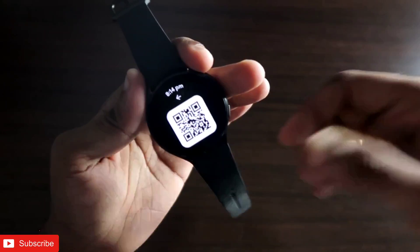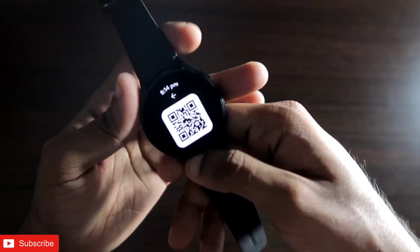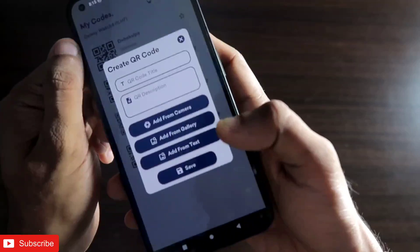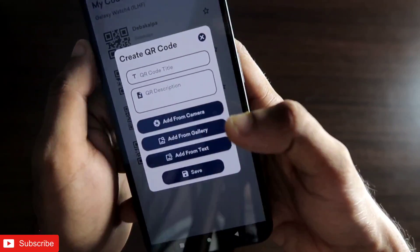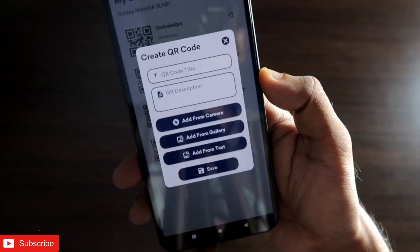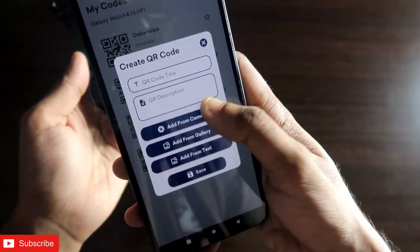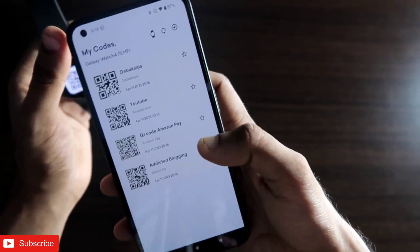This is a very important app as you can store any information — contact details, business cards, or any text — which can be encoded with a QR code. If you have any QR code in your gallery you can save it, and you can also save a QR code for your payment app by selecting it from the gallery, so anyone can scan that code on your watch to accept payments directly. The 'add from camera' option lets you point at a QR code and it will store the QR information directly.